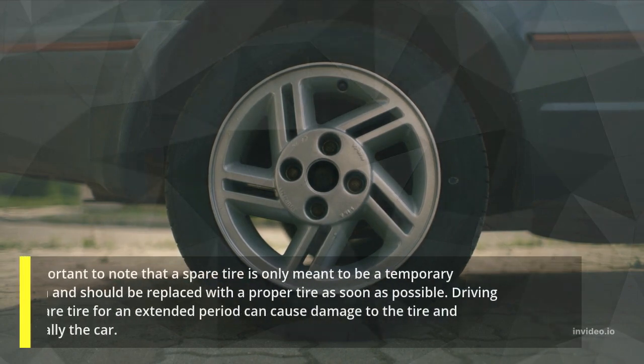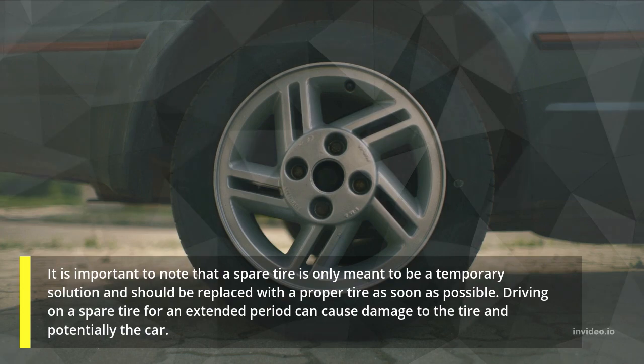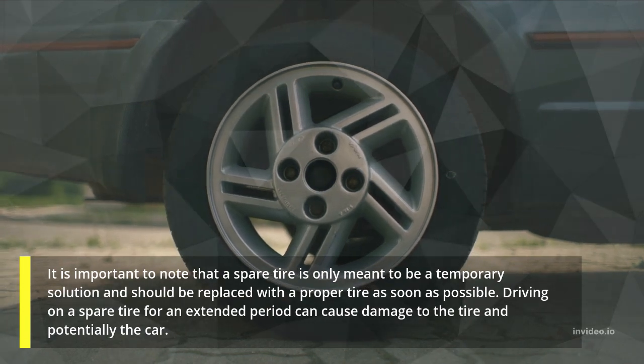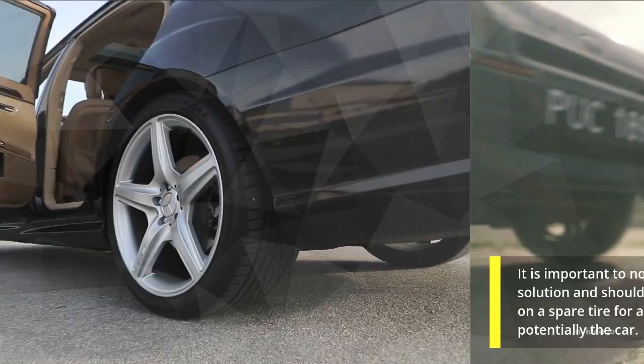It is important to note that a spare tire is only meant to be a temporary solution and should be replaced with a proper tire as soon as possible. Driving on a spare tire for an extended period can cause damage to the tire and potentially the car.